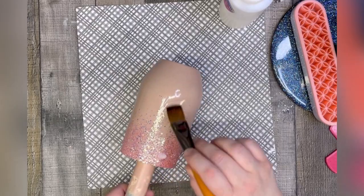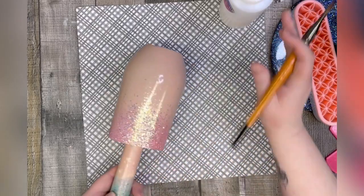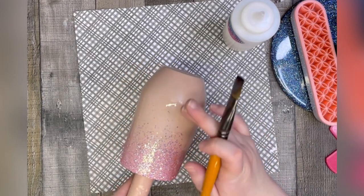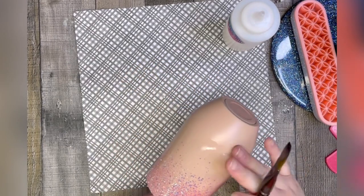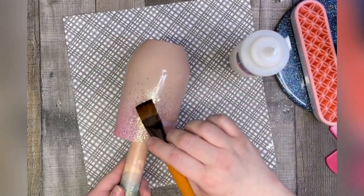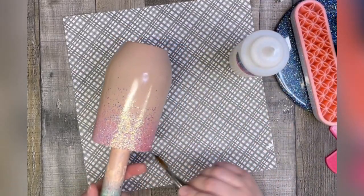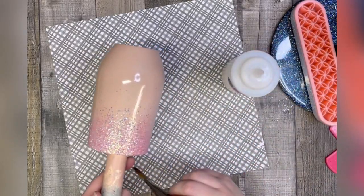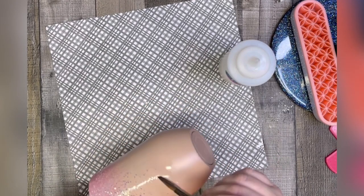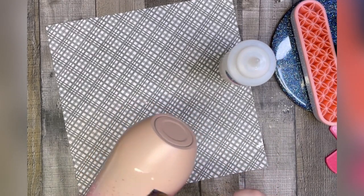Now my Mod Podge is dried and I'm just going to seal this with a little bit of polycrylic. It's not a solid glitter cup, but I don't want the glitter to stray and move around too much because I've got a nice gentle fade on it. I don't want to drag any glitter down to the bottom while epoxying it and have clumps down there. So I'm going to seal this up with a coat of polycrylic and it'll be ready to go on the turner for a coat of epoxy.